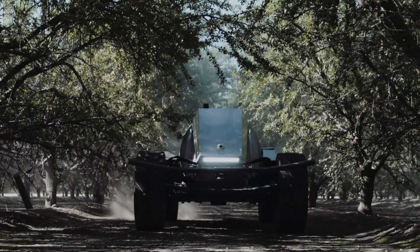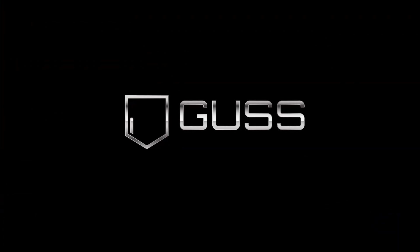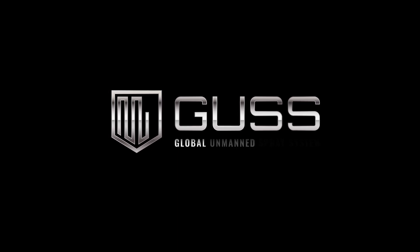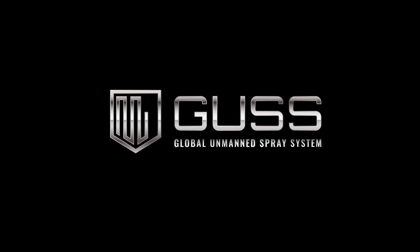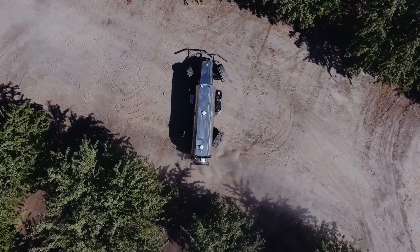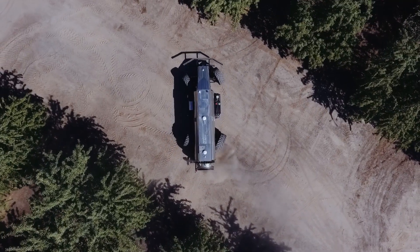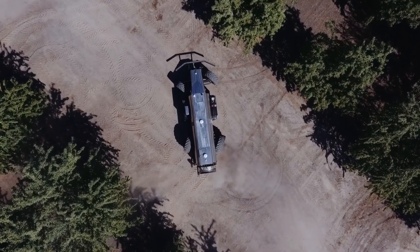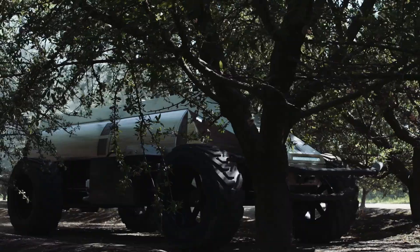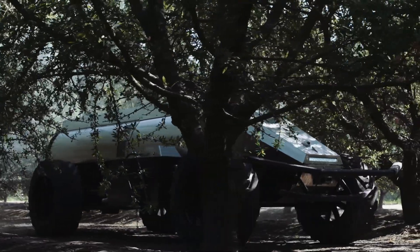Introducing the era of Unmanned Ag Equipment: GUS, Innovation in Agriculture. The vision was having a machine driving itself robotically, row after row, making the turns, holding the speed at certain speeds that we want it set at, very consistently. That's the vision — something more consistent, more precise than what we were able to offer with somebody driving the tractor.